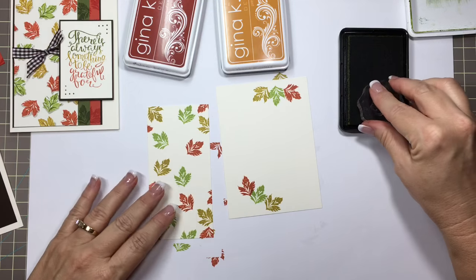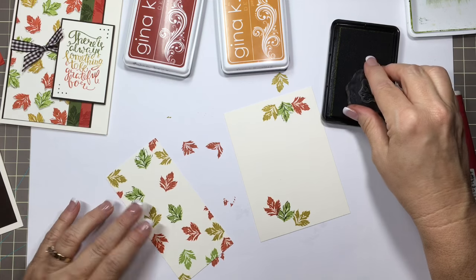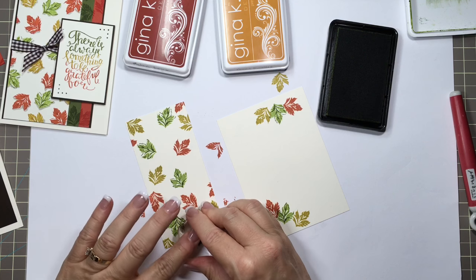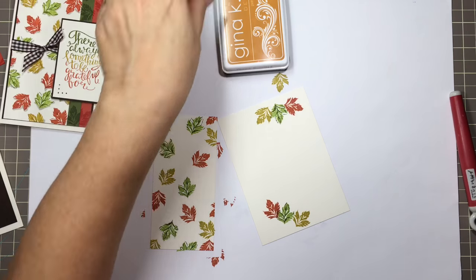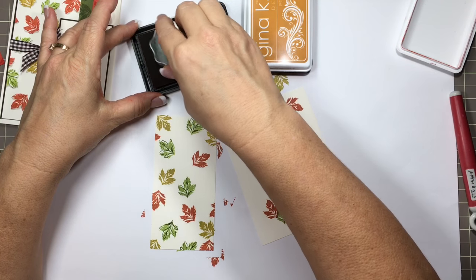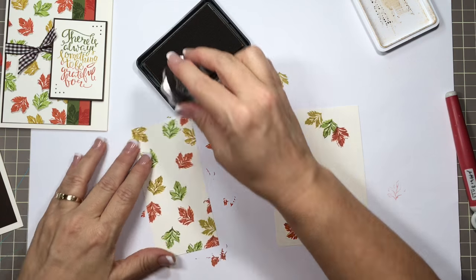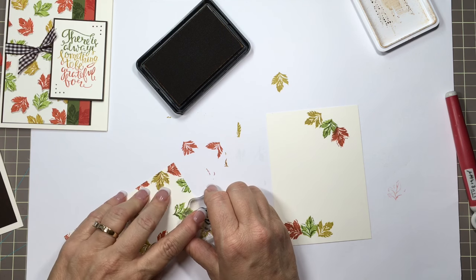We'll start with the fresh asparagus over the jelly bean green. You can stamp it crooked — it looks good — or you can line it up how you want. I kind of like it offset; if it offsets I'm okay, if I get it straight, that's a bonus. This is the faded brick. And one more — the honey mustard over the prickly pear. You can use whatever color combinations you want; these are just good fall colors to me.